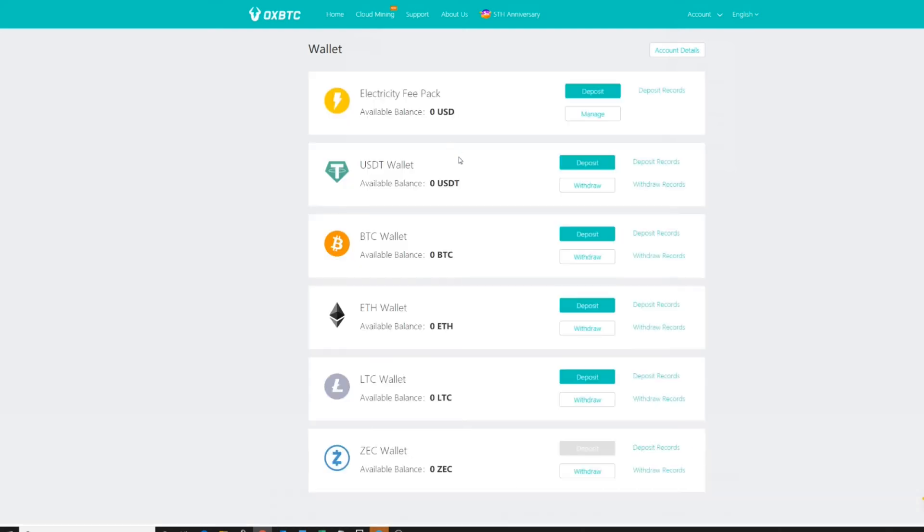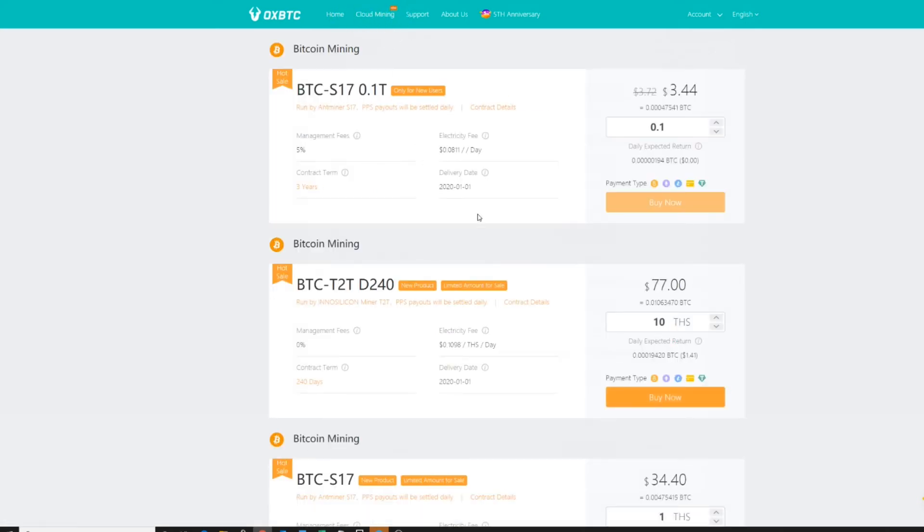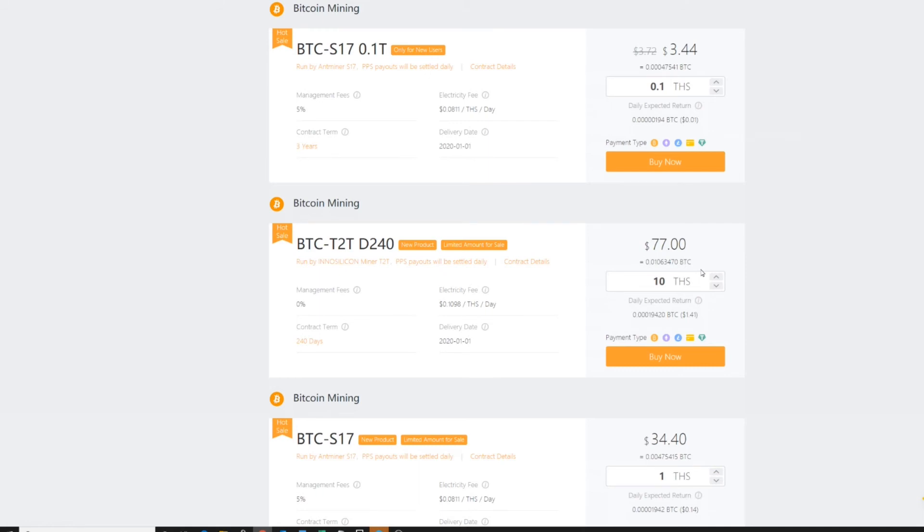You are now ready to purchase your first contract. Go to your Account and then Wallet — this is where you will deposit your Bitcoin. To buy a contract you can purchase with Bitcoin or with USDP. I will deposit Bitcoin so I can purchase some contracts and show you how to use those coupons to benefit from the new user discounts. In Cloud Mining, right off the bat for new users only, the 0.1 tera hash is $3.44. You can buy with various currencies; I'll use Bitcoin. It tells you the exact value you need to send.